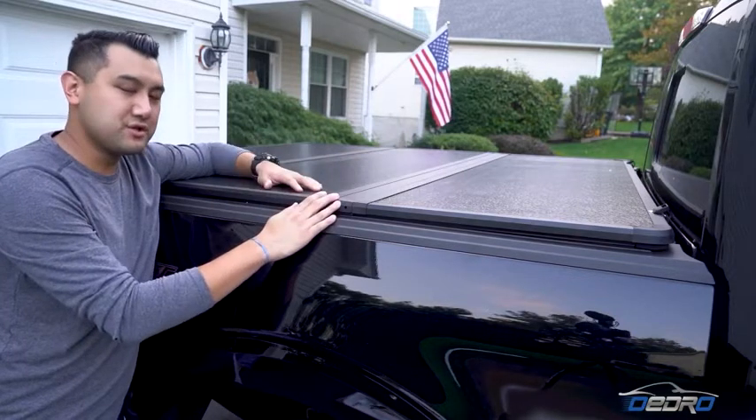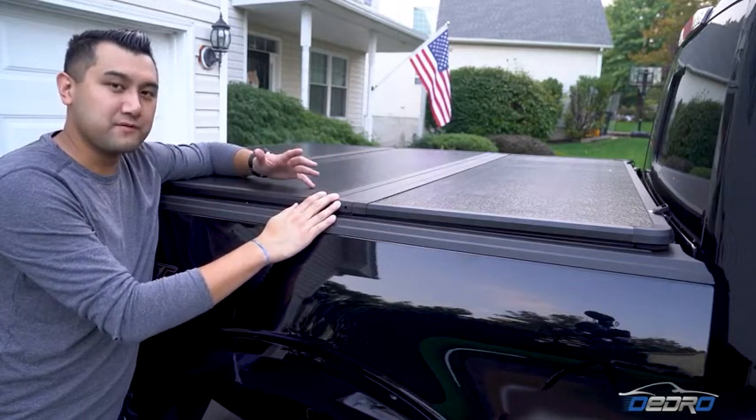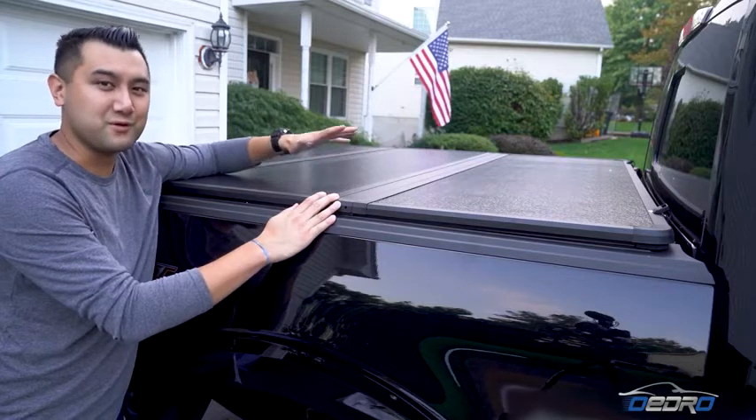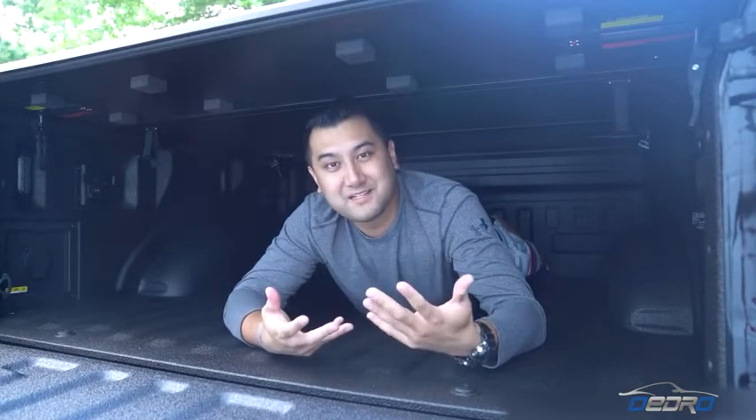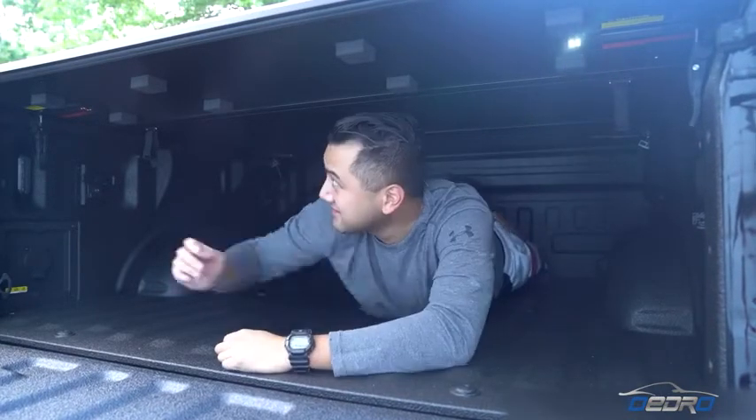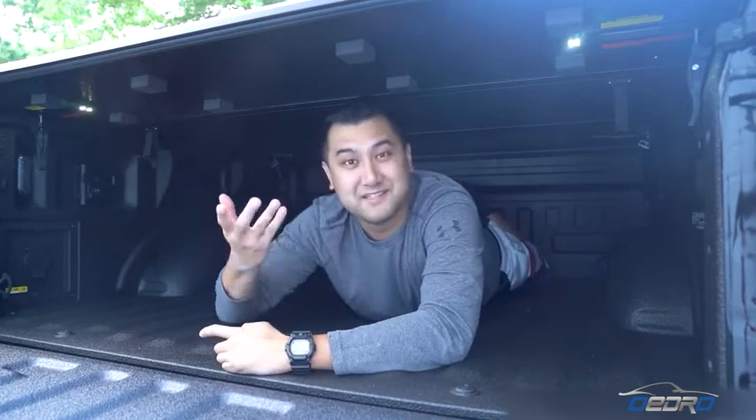The honeycomb hinges are good up to 350 pounds, so whatever you want to lay on top of it, as long as it's not over 350 pounds, this should be able to handle it. What's really cool about this cover is that if you don't have box lighting in your truck bed, they have these built-in LEDs for you to see at night.